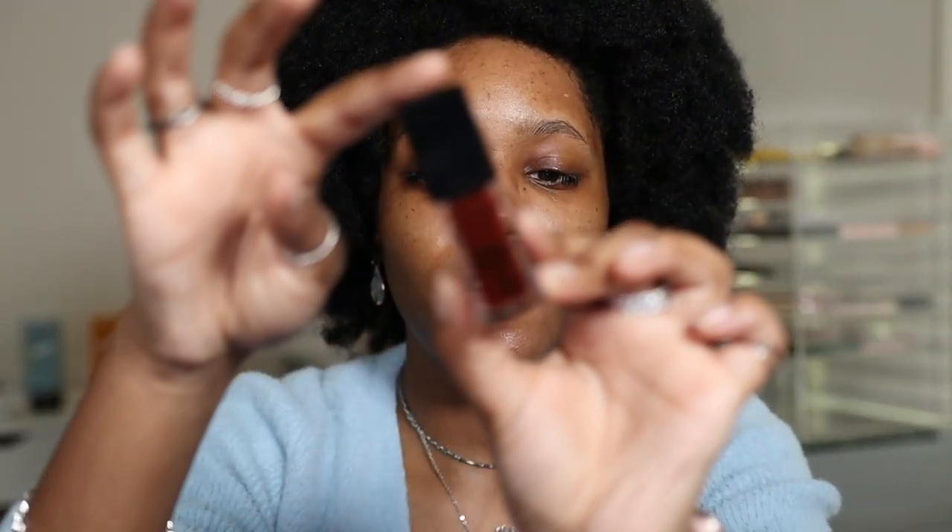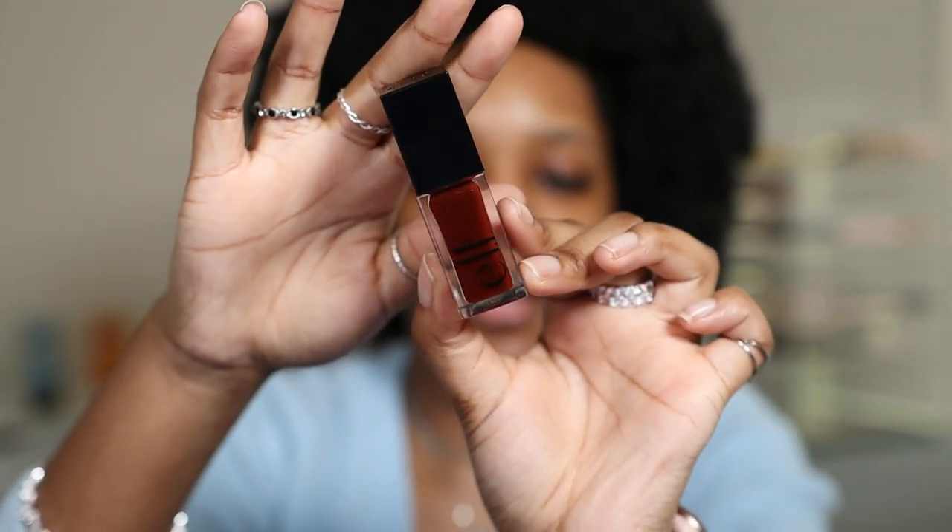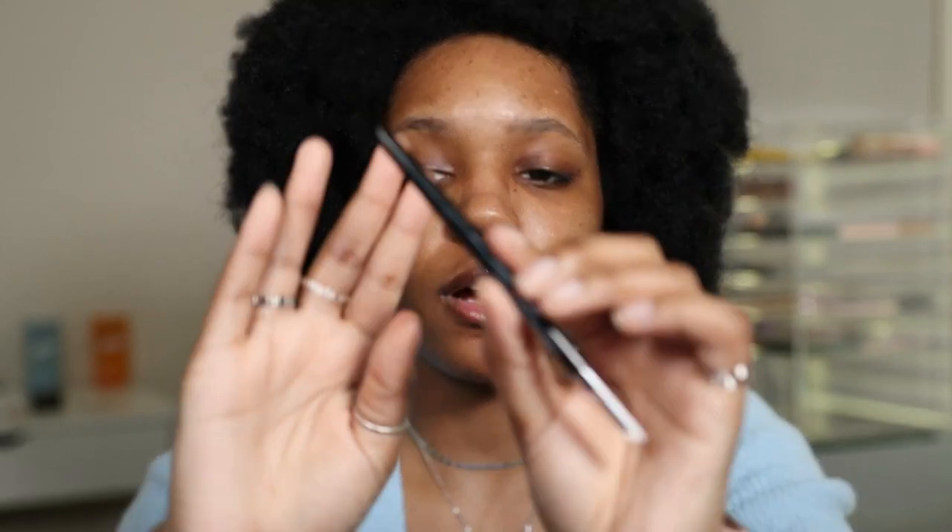I also forgot earlier, but I'm going to use my e.l.f. Lip Oil in the shade Jam Session. I did an aquaphor treatment last night so my lips feel so good, but I'm still going to put this on just to keep my lips hydrated. While I'm letting this primer sit in my skin, I'm going to move on to the eyebrows. I'm going to use the e.l.f. Ultra Precise Brow Pencil.